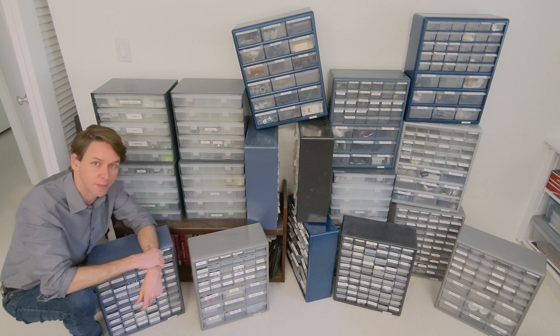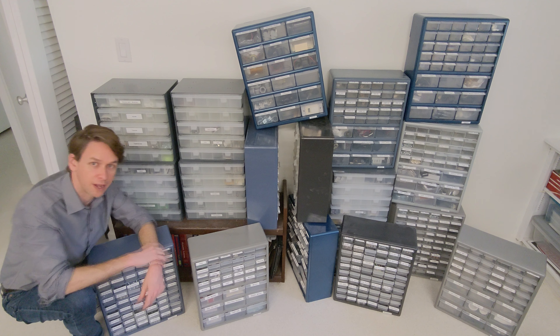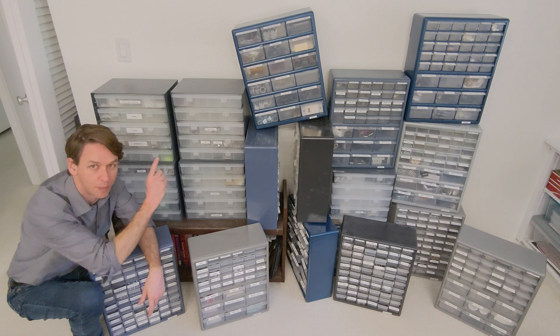I store my hardware in organizer boxes like these. Since moving into my current headquarters, I haven't had them all together in one place up on the wall. Let's change that. I have two types.